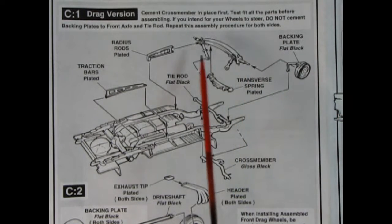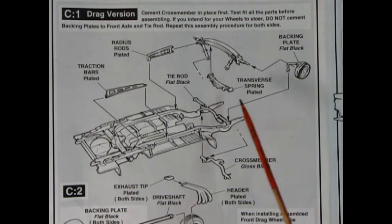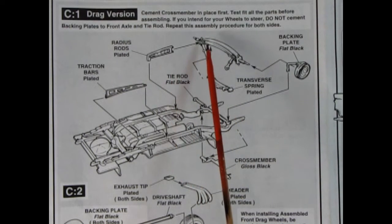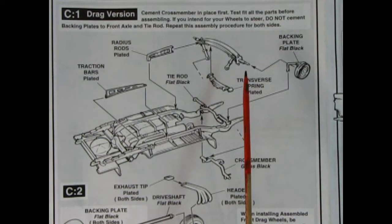For the drag racing drop axle: you get a different style backing plate that slips onto the little pins. Then there's a transverse spring that glues onto the front axle, nice little radius rods that pop on, traction bars, tie rod, and a cross member where your engine is going to mount — so that one goes on first. Down here you've got really cool headers with exhaust tips, and you can actually use all of this on the Chevy sedan as well.